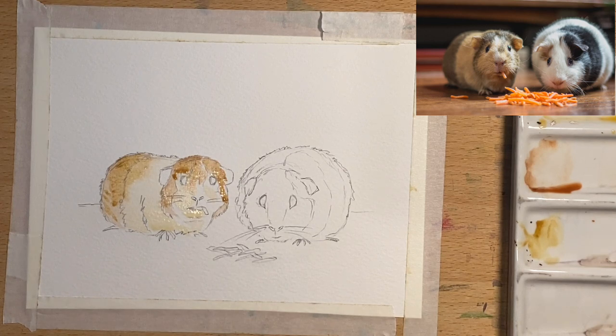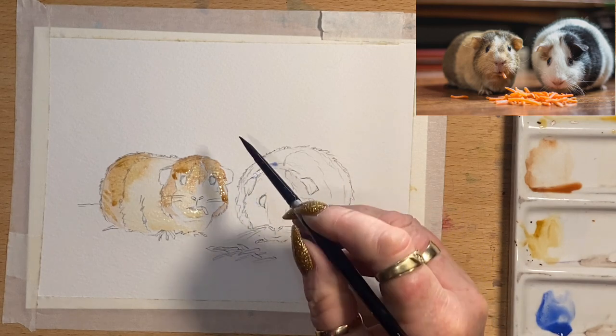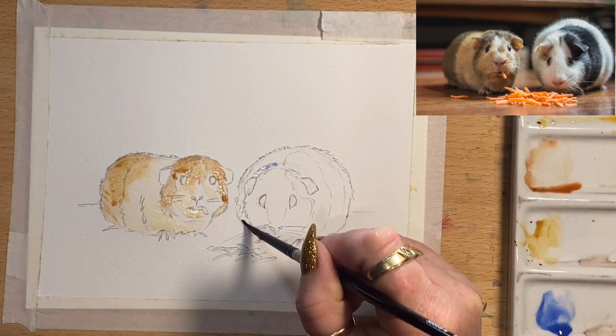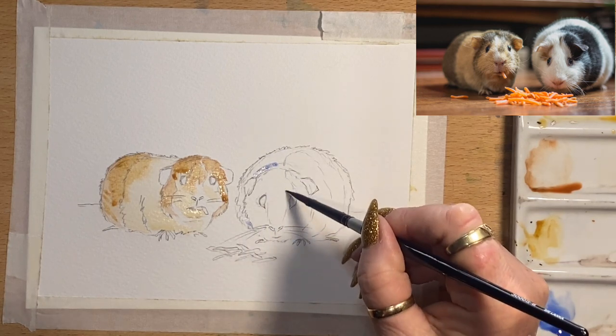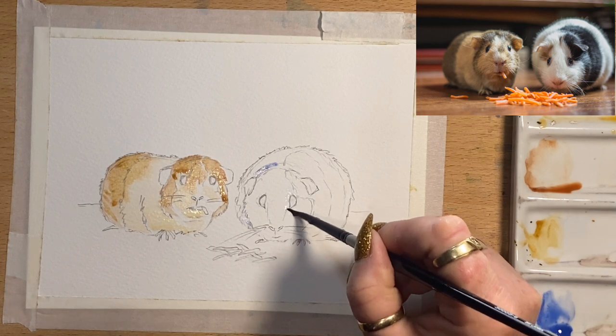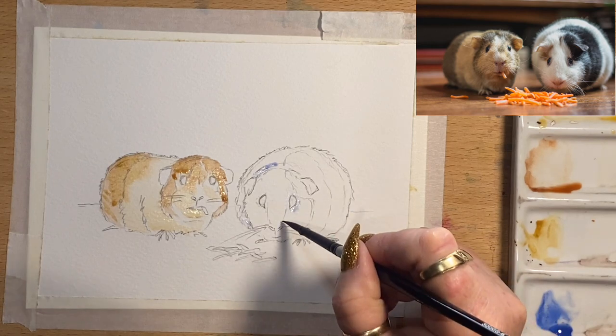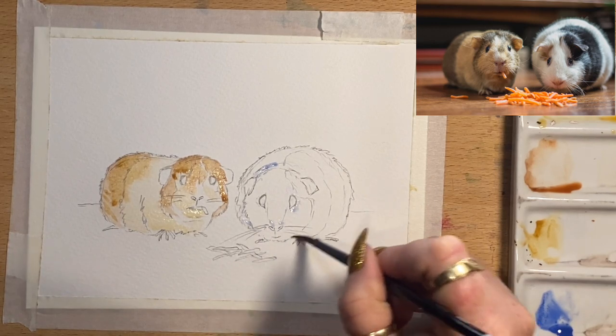Now I'm going to go over here onto this little guy. For his shadow areas — because he's pretty much white — I'm just going to use cobalt blue in his shadow areas. So around this part of his neck — excuse my dog in the background, she wants to come up into the art room — and I'm going to pop a little bit of that blue around the eye and onto the nose and around the chin and anywhere I can see that needs this blue shadowy tone on the face.